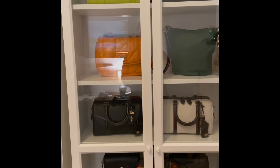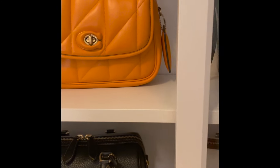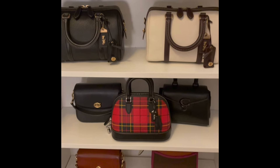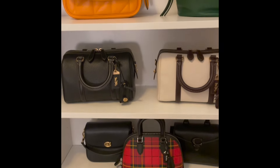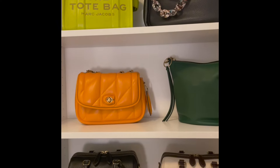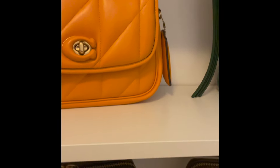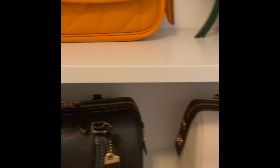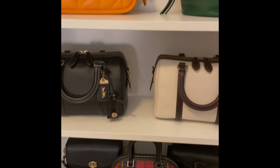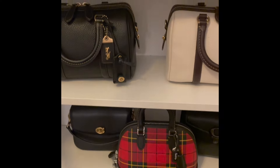This is basically how I store them — each bag has a dust bag for the bag inside of it, so that works out really well. Some of these bags do have custom bag pillows inside. I've had bag pillows made for a lot of my bags and a lot of them have been gifted to me, which is really nice. I really appreciate keeping their structure, keeping them upright, and just really nicely displayed.